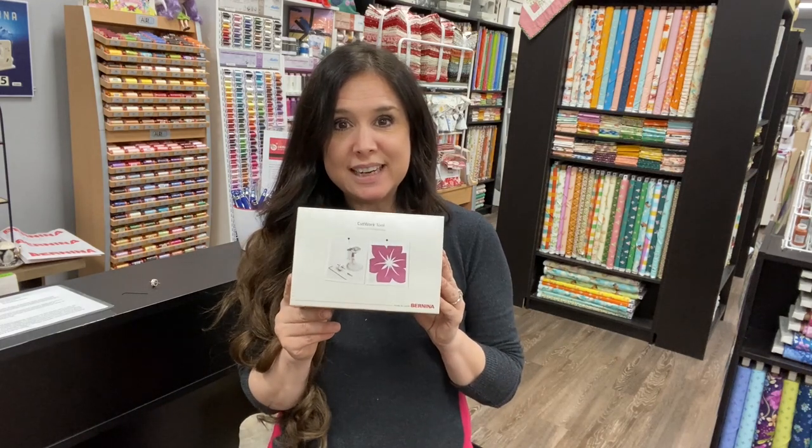Hi, this is Gail with Bernina of Naperville. Have you just recently purchased a cutwork tool? If you have, you might have noticed that the little cutwork tool isn't coming with its blade inserted. I know, pretty scary, right? So this video is straight up just about showing you how to insert that blade in your cutwork tool.